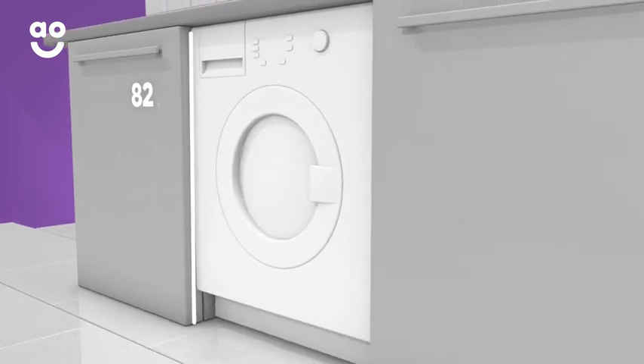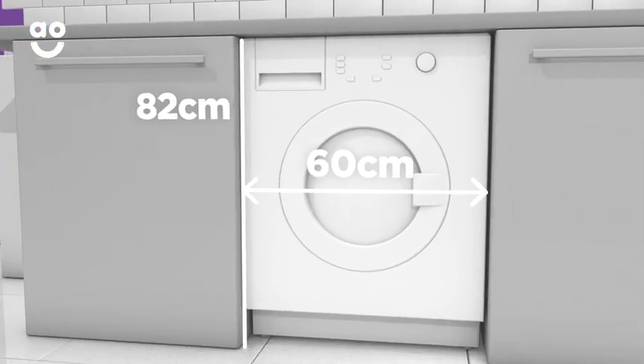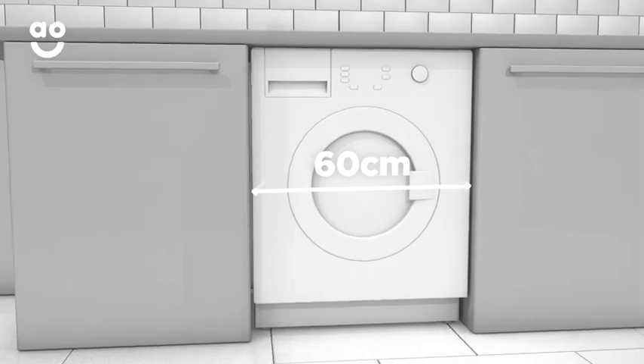The other two dimensions are standard, with heights measuring 82 centimetres and widths 60 centimetres, so you won't really need to worry too much about either. If you're upgrading to a new appliance, a handy way to get your measurements right is to check the dimensions of the existing appliance. Take a note so that you can refer back to them when you're browsing our website.